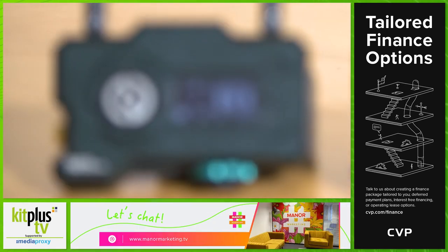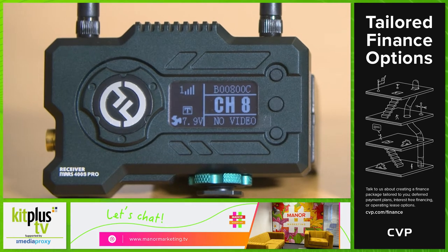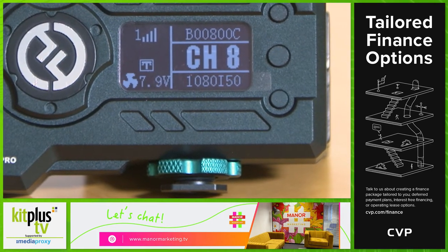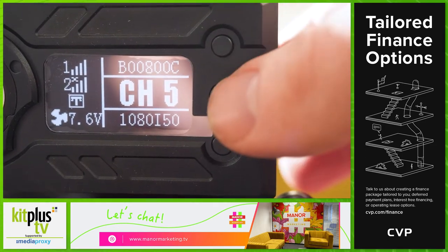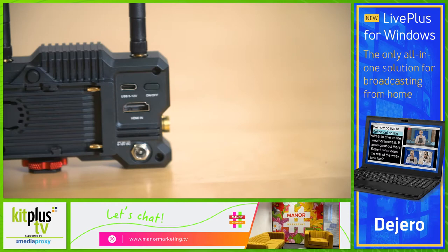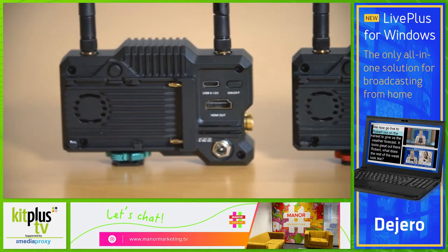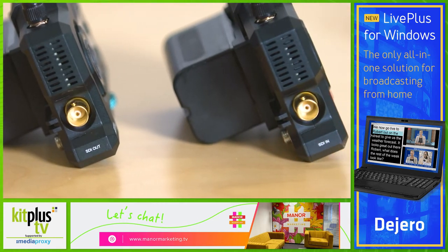Each features an easy to read OLED panel which flags up all the information you need, such as the channel to which you are connected. It also shows whether the internal fan is switched on, off, or set to auto. The battery power level is indicated by a volts reading — an unusual but beneficial feature that gives a more accurate picture of remaining power compared to a bar indicator. There are both SDI and HDMI inputs and outputs on the sender and receiver respectively, making it a more professional option compared to some models on the market.